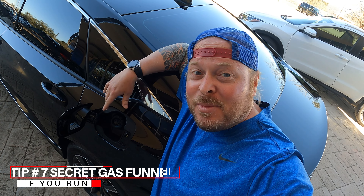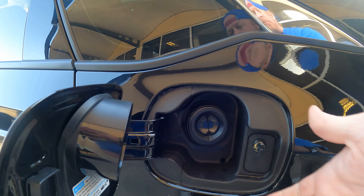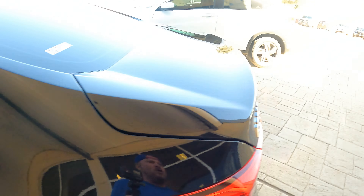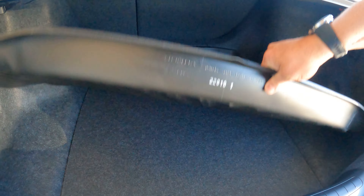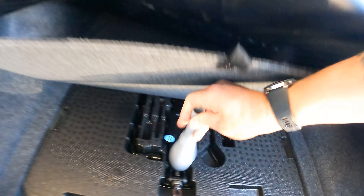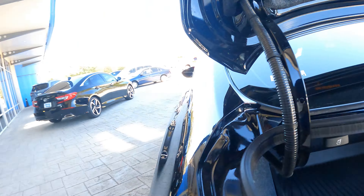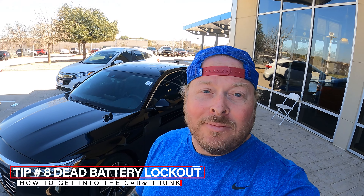If you run out of gas on the Accord, there's no traditional cap — just a valve that holds it closed. To hold it open while pouring fuel in, check your trunk: there's actually a funnel in there specifically for that. Your spare tire lives under there along with the jack, and the funnel is right there to use. Additionally, if your gas door gets stuck, pull down the trunk carpet and you'll find a wire — pull it and it'll pop the gas door open.